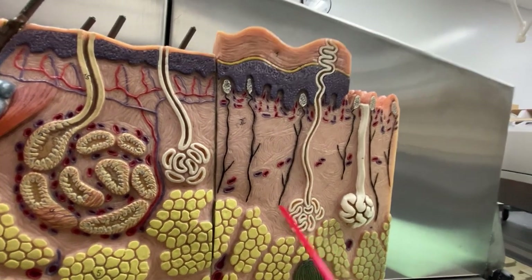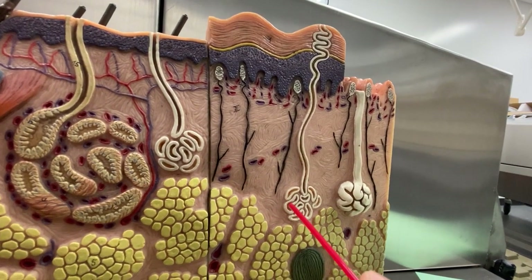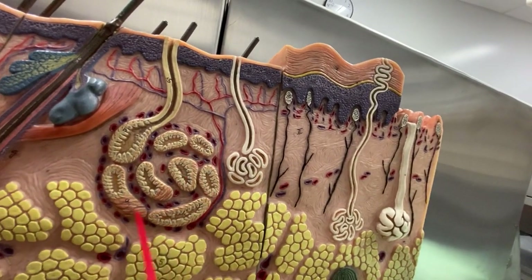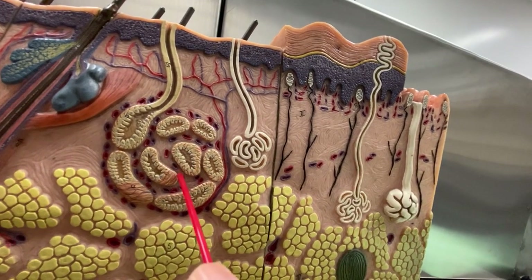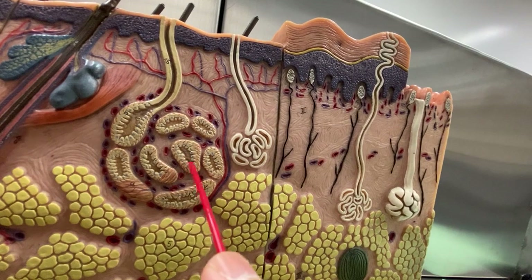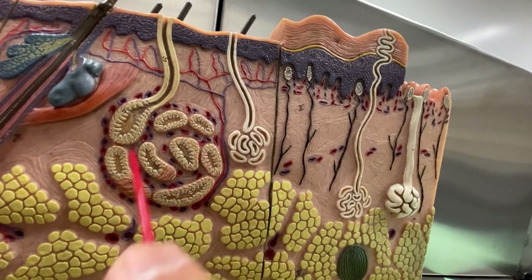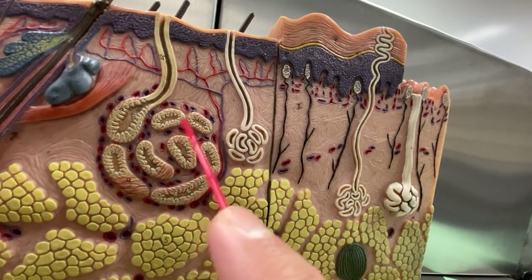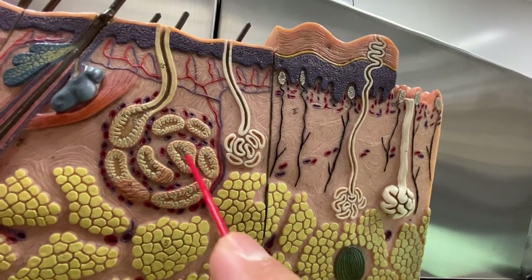These eccrine glands release your normal sweat, which is watery and a little salty. The apocrine glands are interesting sweat glands in that they don't really get activated or enlarge until puberty. You find these in your armpit, your groin, breast for women, and in the perineum. And they release a certain odor — your pheromones — that can attract you to the opposite sex. They're very common in mammals, not just humans.